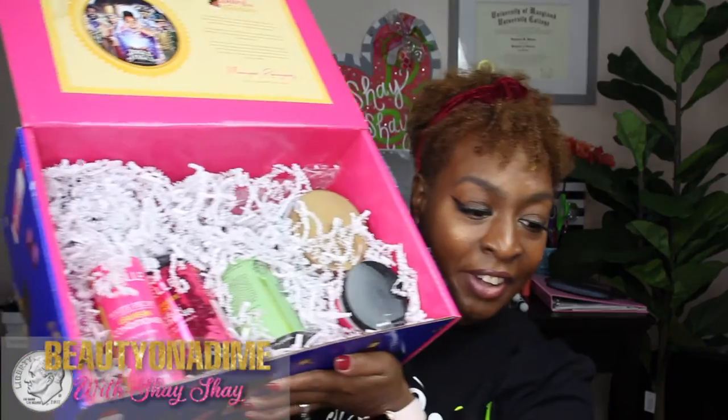Now let's hold up the box again so you can really see what's inside. I have all kinds of goodies in here, so let's talk about the goodies!